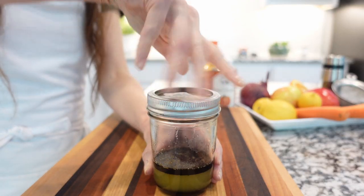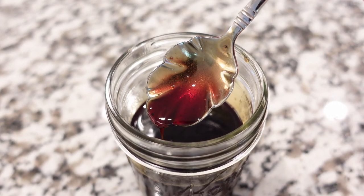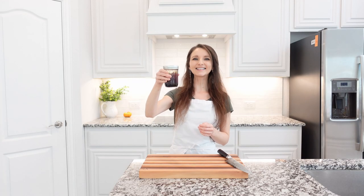Close the jar and give it a few shakes — that's what I really love about mason jars. Mix the vinaigrette until it becomes thick and super smooth, and just before serving give it a few more shakes until it's all mixed.